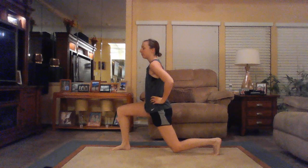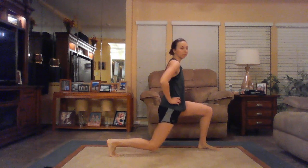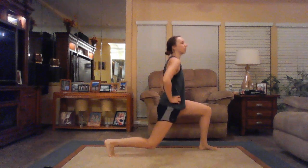Drop that back knee, bring it up, drop it, and up. Good. Three more like that, two, and one — very nice. Same thing, other side, for six. Three more, just like that. Looking good.